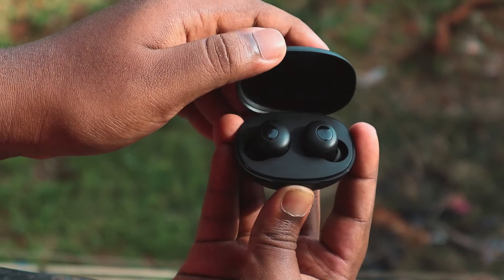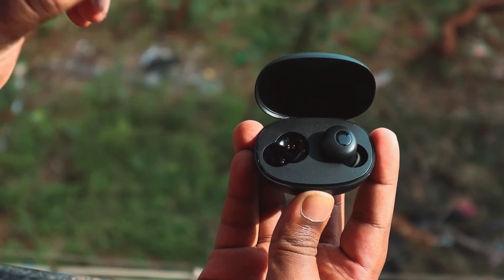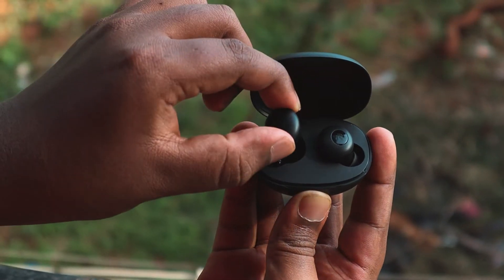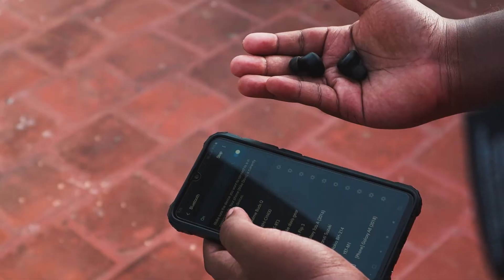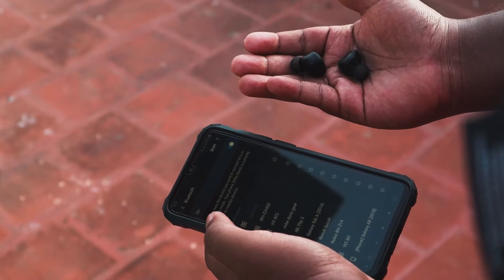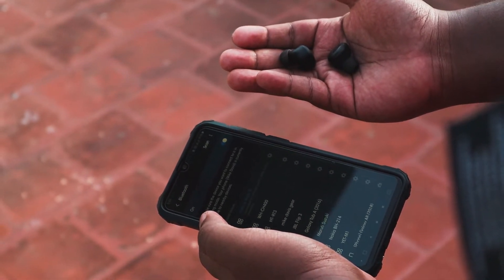Realme BudsQ comes with Bluetooth 5 and the range is about 10 meters. In our testing, we didn't face any connectivity issues. For pairing, take both earbuds out from the case, then open the Bluetooth menu on your smartphone and select Realme BudsQ. That's it.